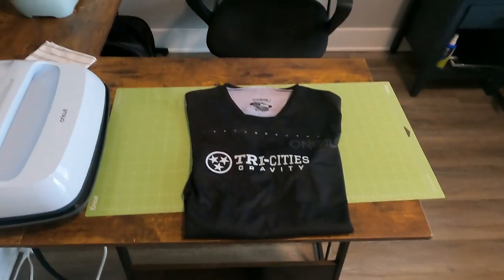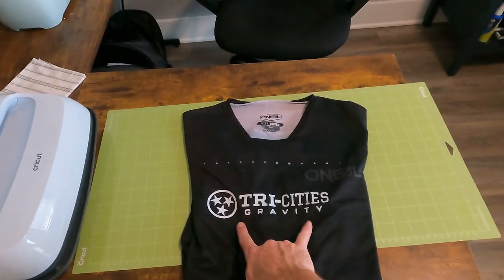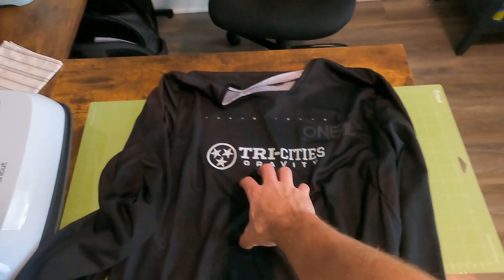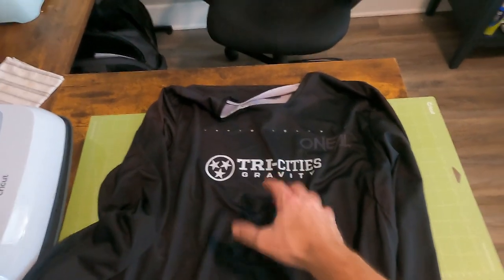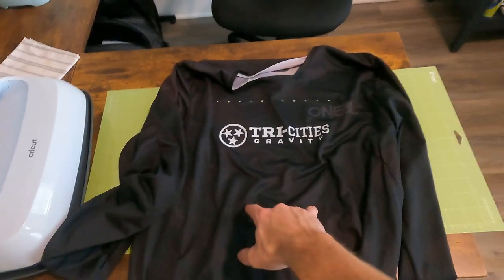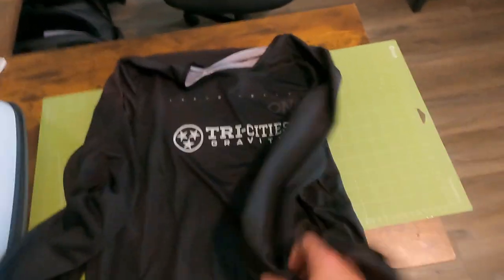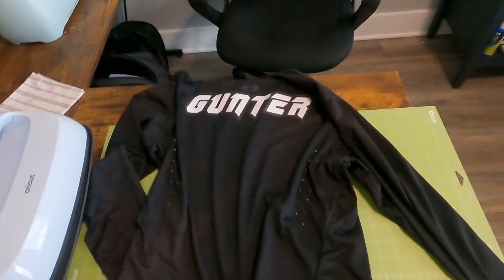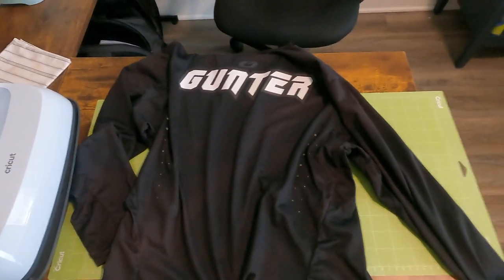We've run a couple tests. Let's move on to the jersey. The jersey — I already did the same process with the Tri Cities logo and got that on here. I want to add my Bike Shop logo, the Earth Mountain logo, and then I've got about six other brands that I'm riding for that I want to add either below the Bike Shop logo, on a sleeve, or down the back under my name. We're going to go ahead and get them cut out and play with placement.